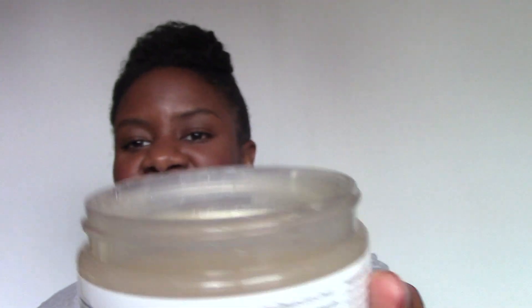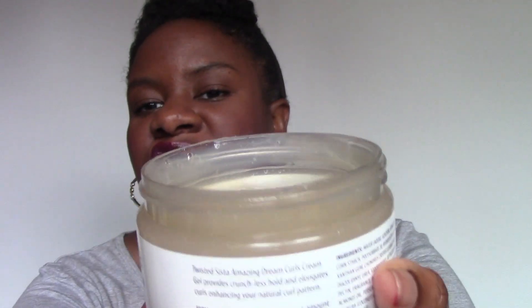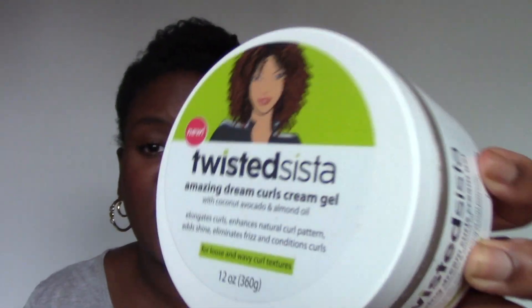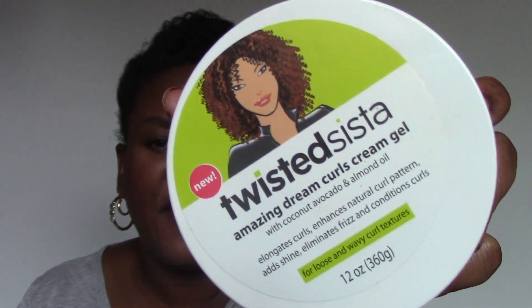I've never used anything from Twisted Sister. It's a hair gel. Look, maybe you can see it's shaking like a little jelly — this is kind of the texture of it, a little slimy. I didn't like this at all, because it flaked up in my hair. It was really, really flaking a lot. I'll try and see if I could use it in a different way so it wouldn't flake, but so far I don't like that one at all.